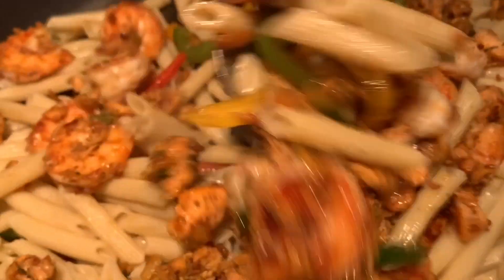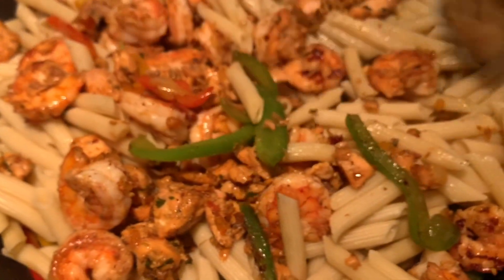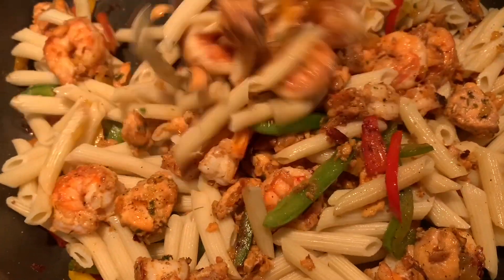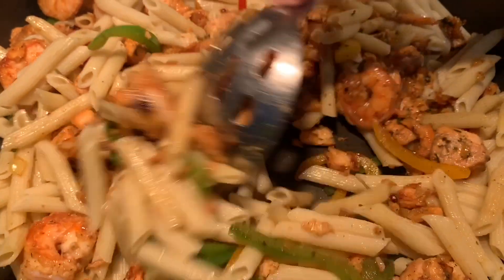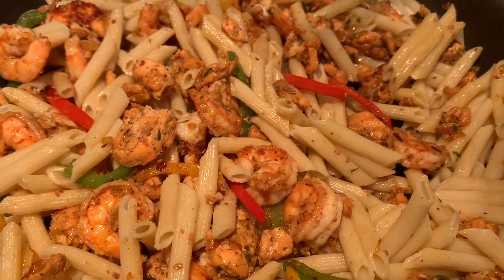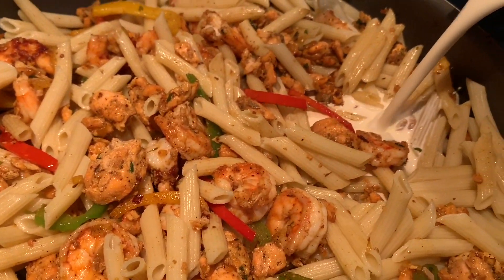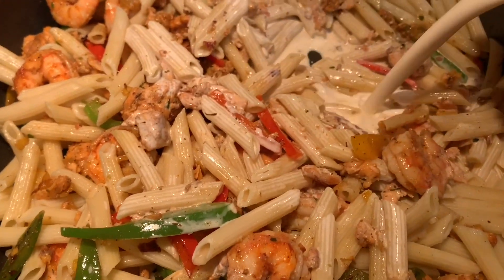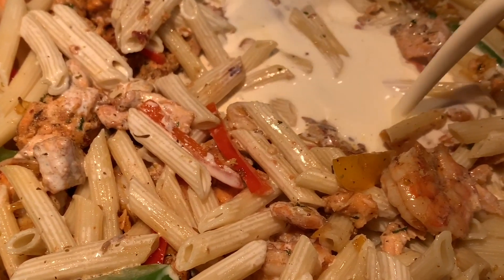We're going to mix this all together and as we're mixing, we're going to allow the seasonings to marry one another. We then add our heavy cream along with our Parmigiano Reggiano and allow the sauce to thicken up.